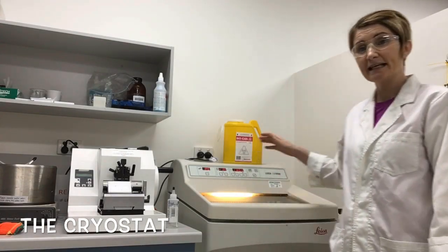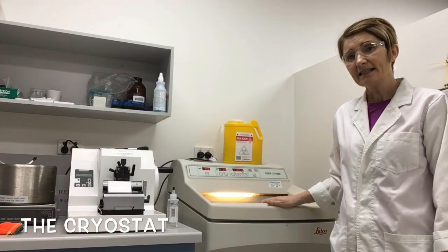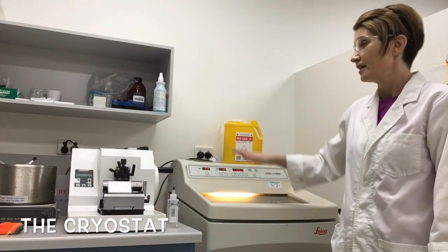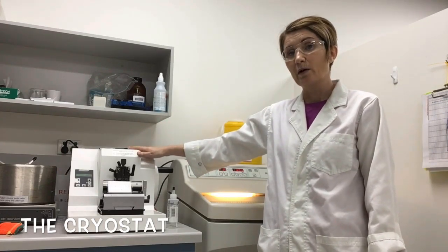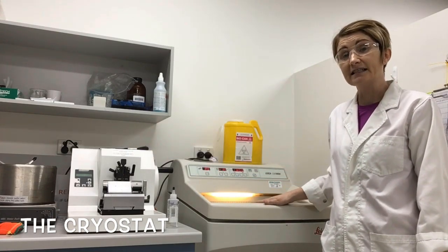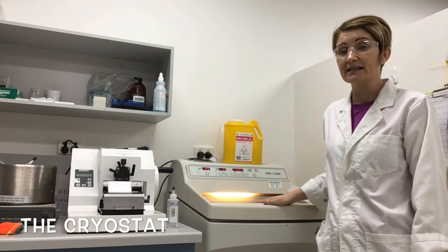Hi, I'm from the Histology Laboratory and today I'm standing next to a piece of equipment called a cryostat. A cryostat is basically a microtome that's encapsulated in this cover here, very similar to the microtome that we use on the lab bench when we cut paraffin embedded tissue. But the microtome inside this capsule is kept at freezing temperatures so that we can cut fresh, frozen samples.